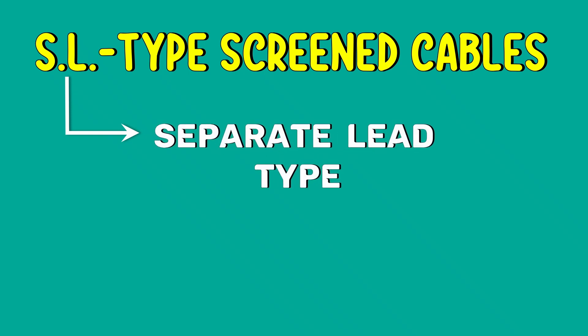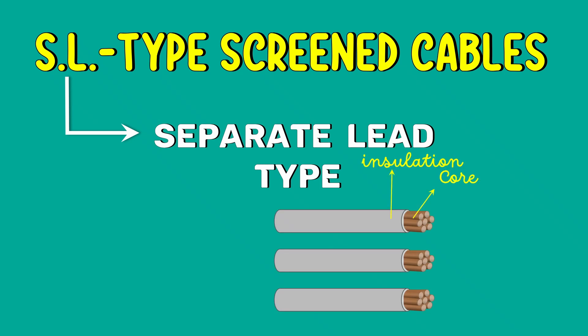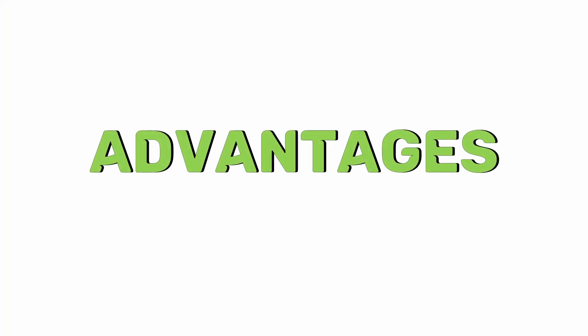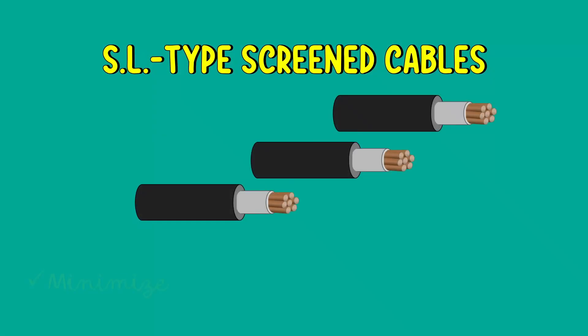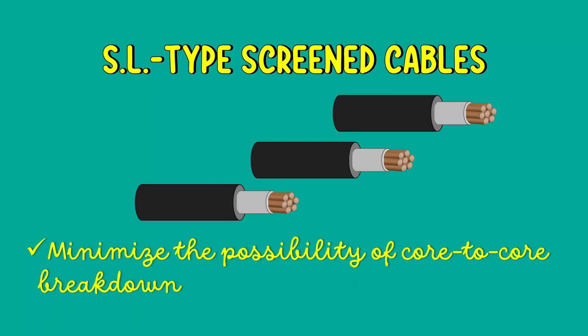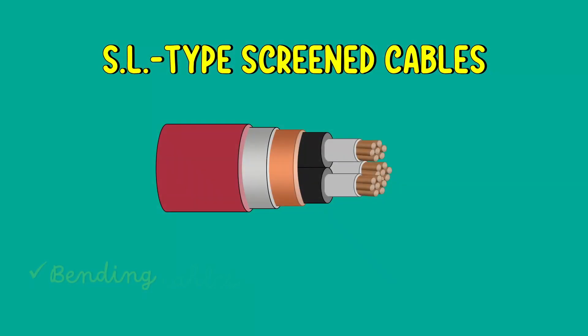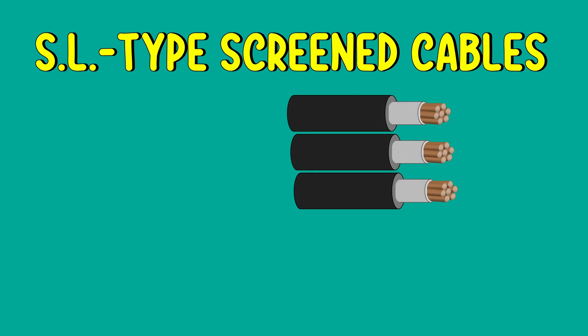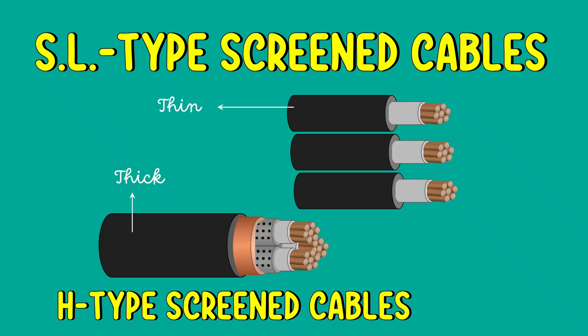Now let's move on to SL-type cables. SL represents separate lead-type cables. As the name indicates, each core has a separate lead sheet, and there is no overall lead sheet. SL-type cables have two main advantages over H-type cables. Firstly, the separate sheet minimizes the possibility of core-to-core breakdown. Secondly, bending cables becomes easy due to the elimination of the overall lead sheet. The disadvantage is that the three lead sheets of SL-type are much thinner than the single lead sheet of H-type cable, so care must be taken during manufacture.